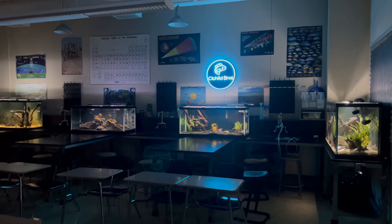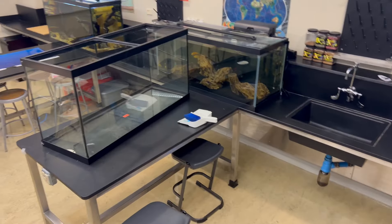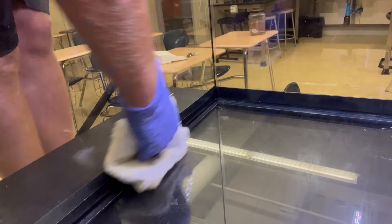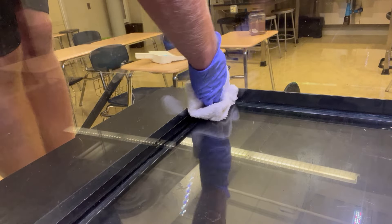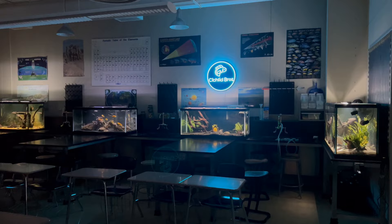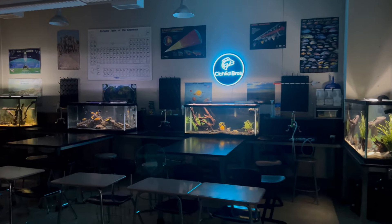What's up guys, Quinn here. It's been a while, but football season is finally over and we're finally ready to do some awesome updates to my classroom fish room. Starting off with fixing a 90-gallon aquarium that has just been collecting dust in my classroom for over a year. I don't have any experience trying to reseal an aquarium, but I figured I'll give it a shot because if I succeed, then I have a brand new 90-gallon aquarium that I can set up. So I'm gonna give it my best shot. Let's dive right in.